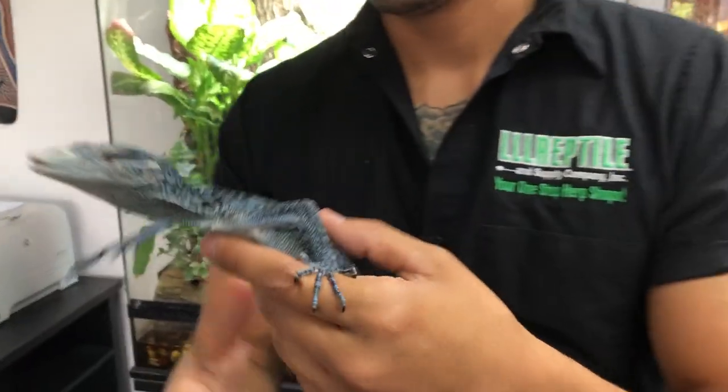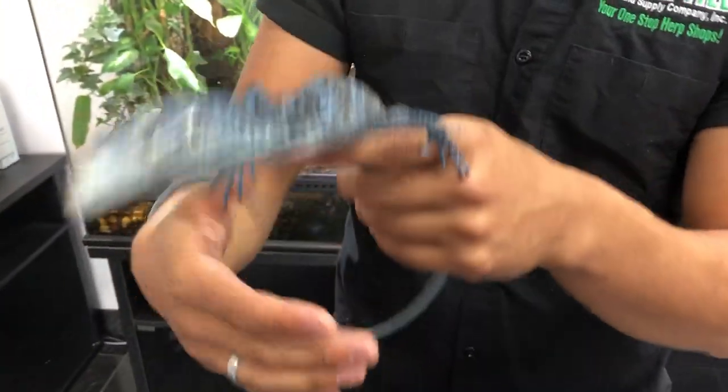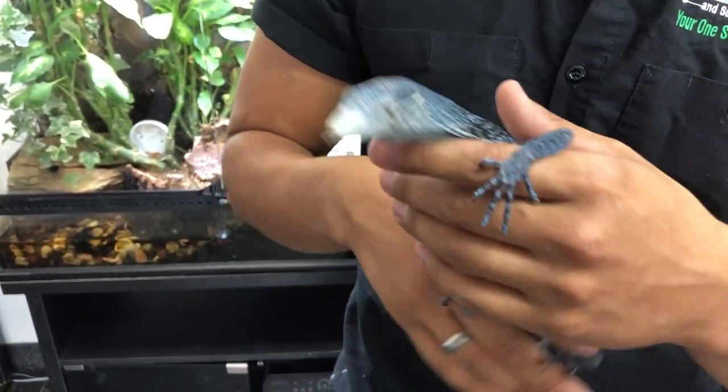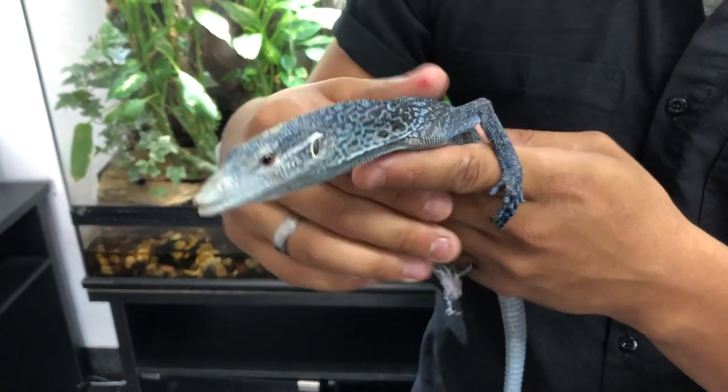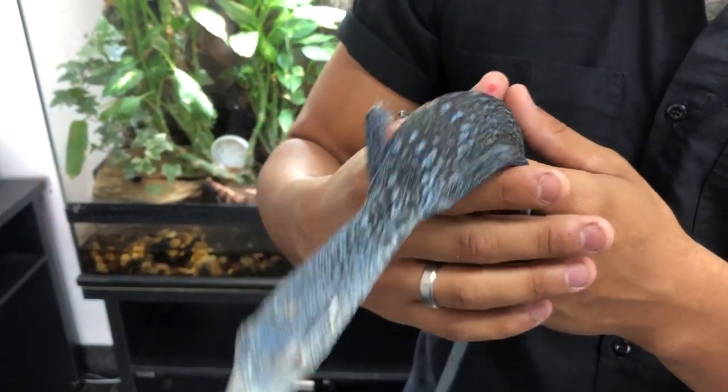A cool thing with these monitors is they are very, very smart, very keen animals. It's not uncommon to see them digging through cork or digging through their wood trying to get a mealworm that's stuck in a crevice, and just about every single time they will get it out. These are very smart animals.